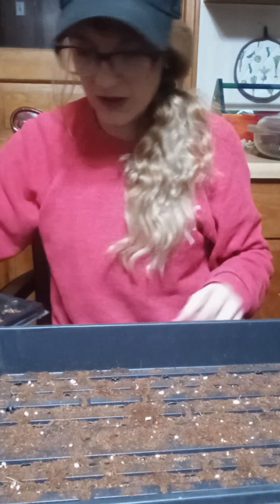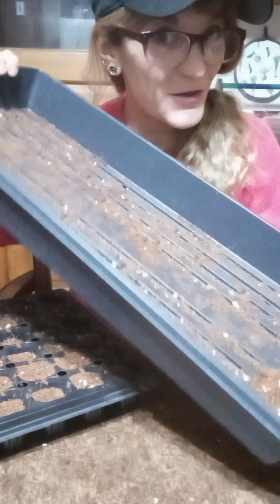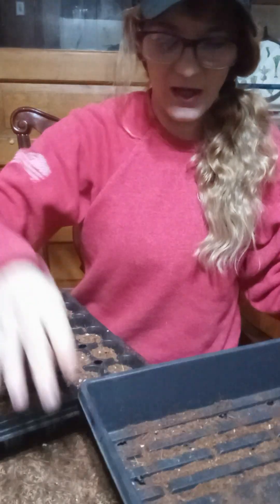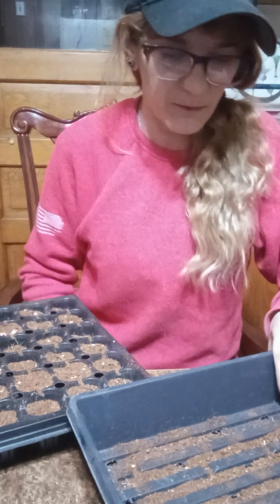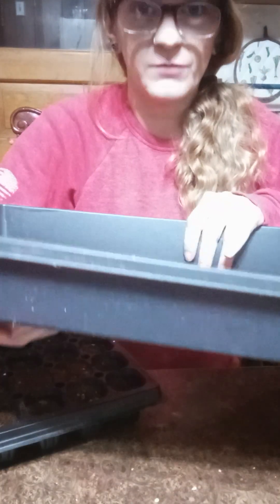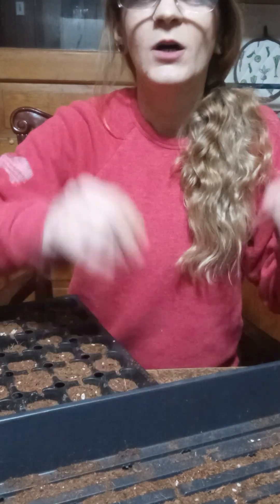My other tip: I just started these seeds so I'm gonna dump all this dirt out and put it right back in the bag. Another thing — if you're watering them, some trays have holes and some don't. This one has holes in it, so if you're gonna water them in now...